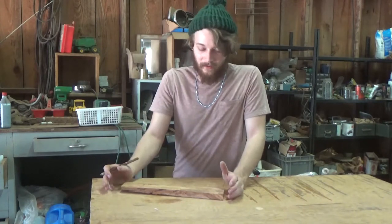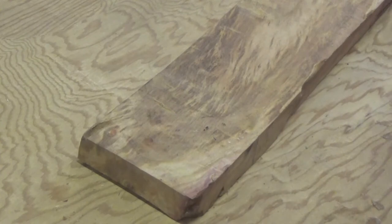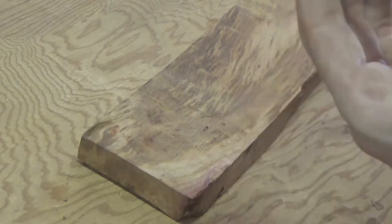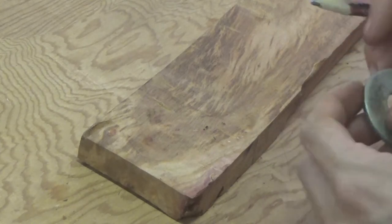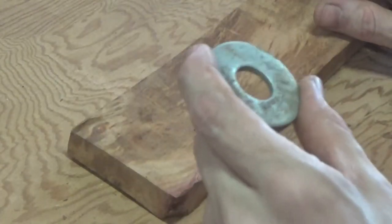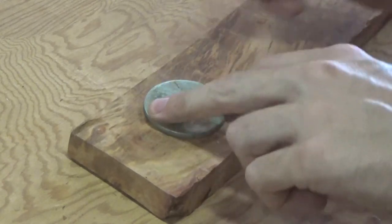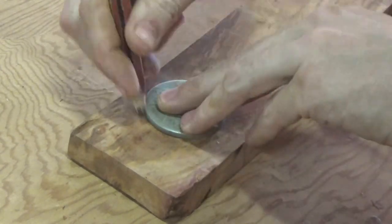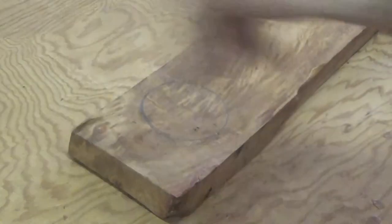Right now we're going to draw out our design. I don't have a particular size or measurement in mind — I'm just making it how I want it to look. I found this washer; it took me a minute to find something the right size, but I think this washer will work fine. Right here where this weird little divot is — see, we've got that on our circle.